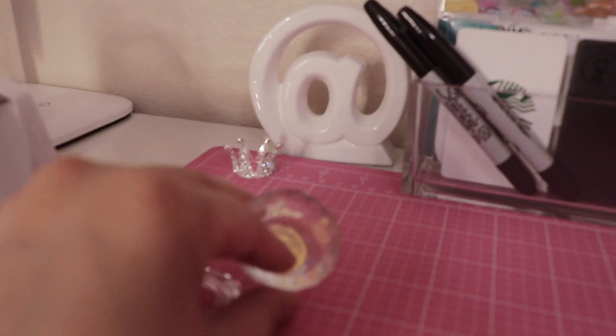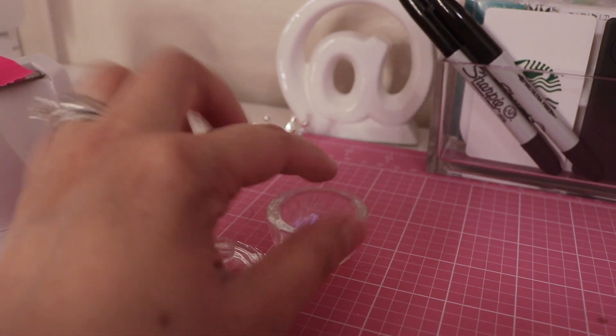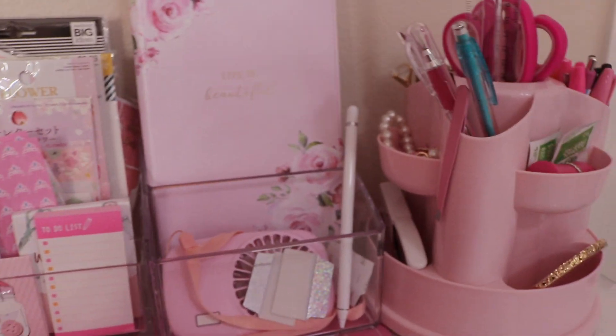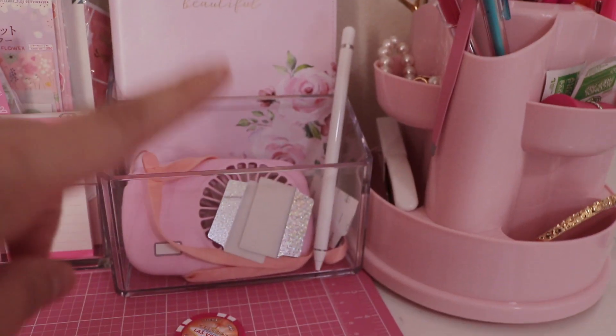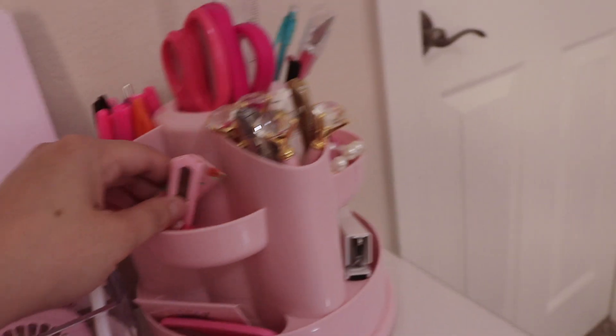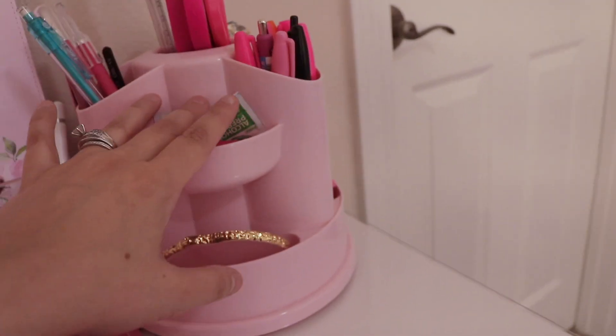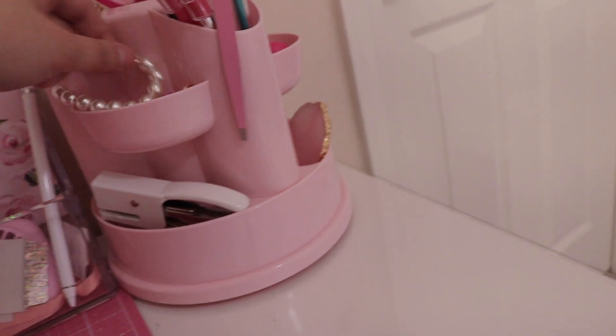These little trinkets are for when I'm bedazzling with rhinestones — I keep them in a small container and use a cute crown-shaped brush holder to keep rhinestones in place. I also have a few unused gift cards. On the desk I have a journal from Ross for writing notes, my regular fan, an Apple Pencil, and a spinning pink organizer from Marshall's with diamond pens, an exacto knife, a magnifying lamp, needles, cotton pads, a mixing tray, tweezers, lead pencils, and planner add-ons.